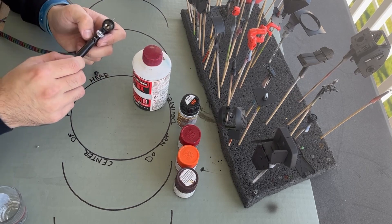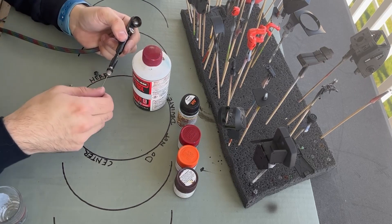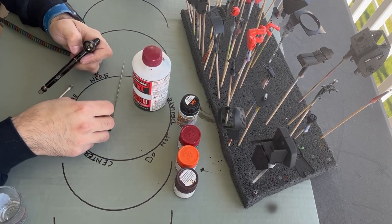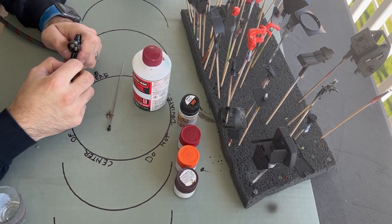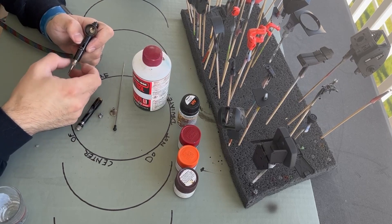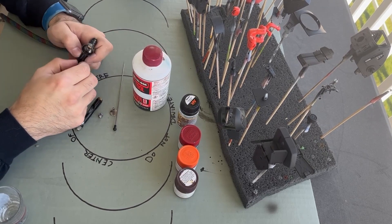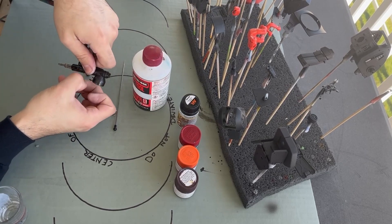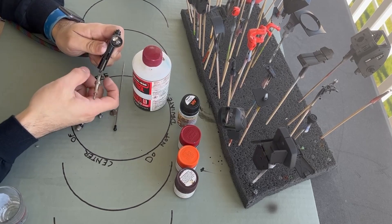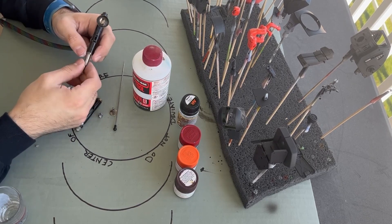You just want to take the airbrush apart as much as you can and as much as you're comfortable with. As long as you can get the tool cleaner in there with Q-tips and stuff, you'll be fine. Modern airbrushes come with a diagram showing how to take them apart and where your O-rings are. If you use heavy-duty cleaners on your O-rings, you can damage them — then you'll have to replace them or use alternatives like beeswax.